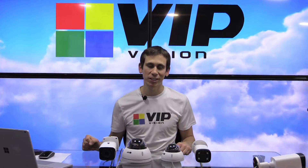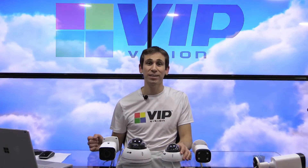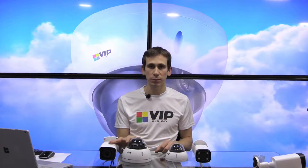Hi, it's Geoff here from VIP Vision and in this video I'm going to be giving you a brief overview of the VIP Vision motorized vari-focal IP network surveillance cameras. VIP Vision offer these cameras in both of our ranges — our professional series range and our ultimate series range.